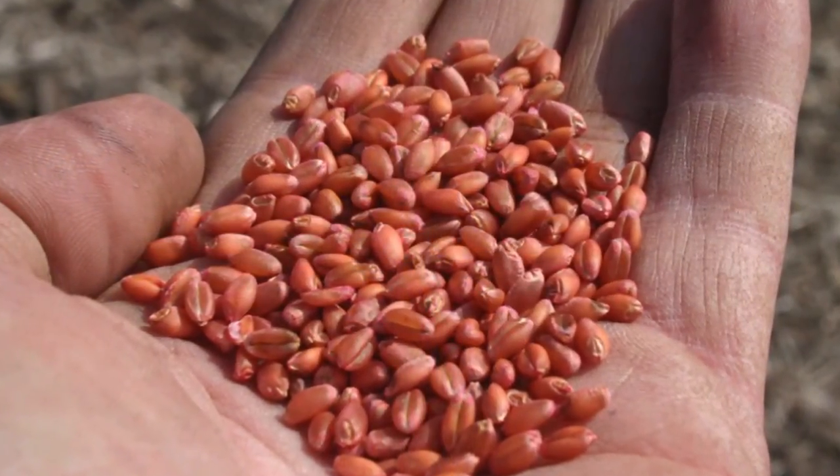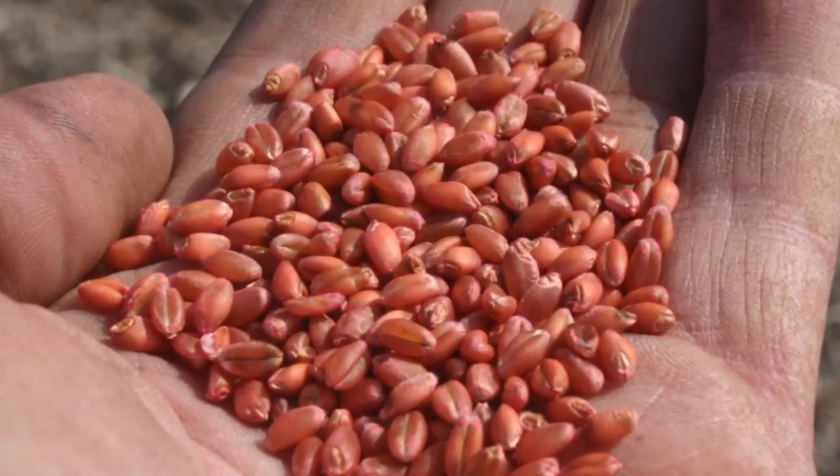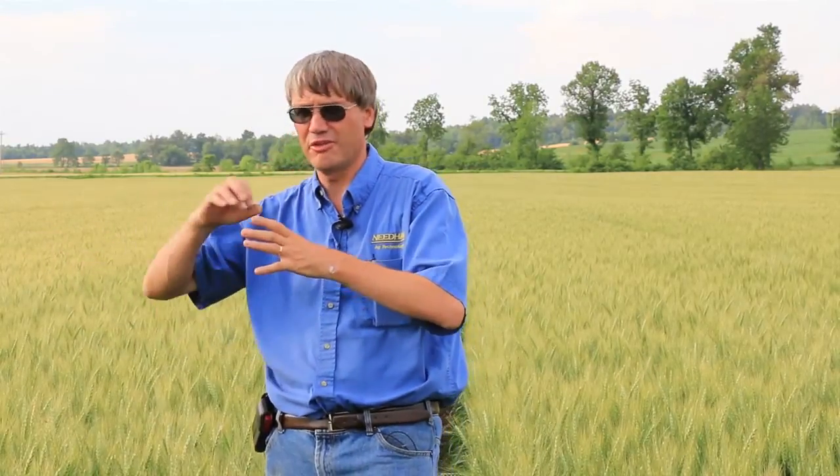It absolutely begins with good quality seed. In this field we've got two varieties. If you do plant two varieties in the same field, you need to be mindful of the fact that they may be different maturities. If you've got a field that's a number of miles away and you want to head out there one time and spray it with a foliar fungicide, ideally the maturities need to be the same. So it starts with consistent use and a good understanding of different varieties.